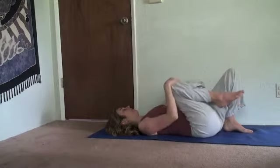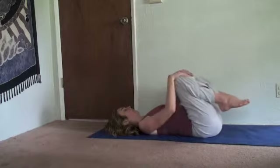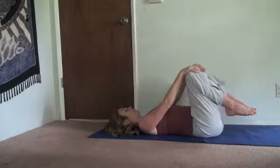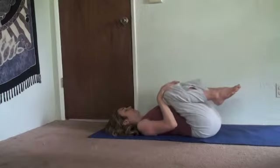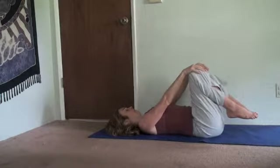Now just give your knees a hug to release the back gently. Straighten the elbows and four times you'll hug the knees to the chest. Your hands are on your knees. Exhale, bend the elbows. Let the shoulders relax down. Inhale, straighten the elbows. Exhale, bend the elbows.